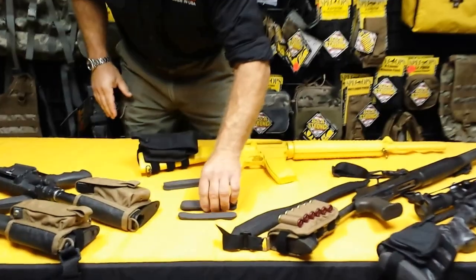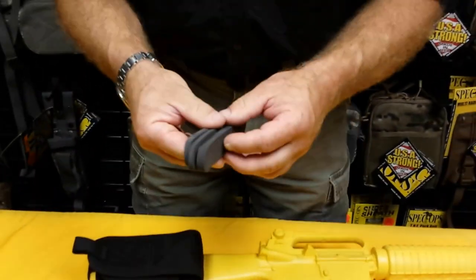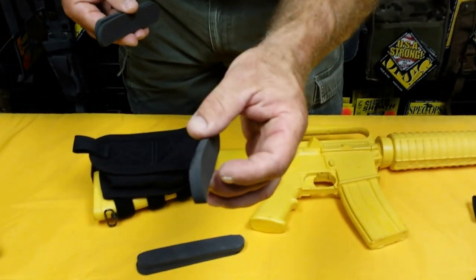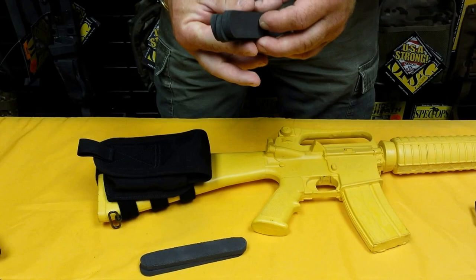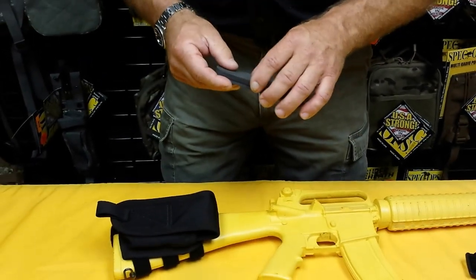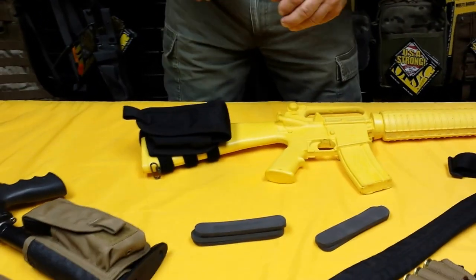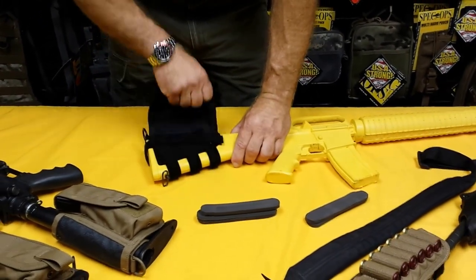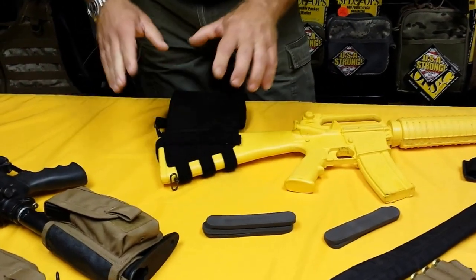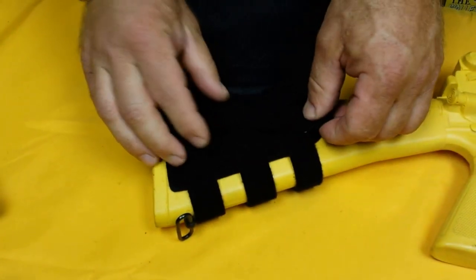First things first, you can see I have a series of foam wedges here on the table. Each AccuPak comes with three foam wedges — two of them are quarter inch thick, one of them is three-eighths thick. You have the ability to custom tune the height. You can get extra wedges from SpecOpsBrand.com or from your local retailer. The AccuPak is locked down to the weapon using four unique hook and loop straps proprietary to Spec Ops brand. This is not just Velcro — this is a double-sided hook and loop webbing, extra strong, extra durable.